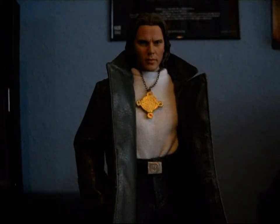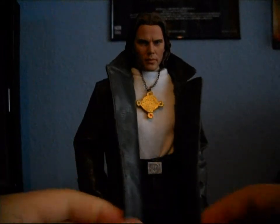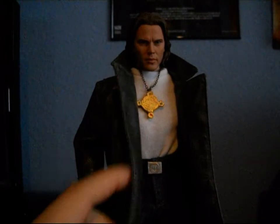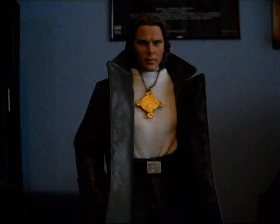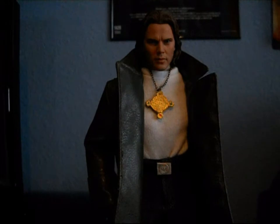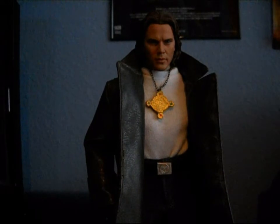I think it turned out pretty good. He's got the long trench coat — I went to a site called monkeydepot.com, which has a bunch of 1:6 scale clothing. That's where I got the trench coat, the jeans, and the boots. The white t-shirt I got on eBay.